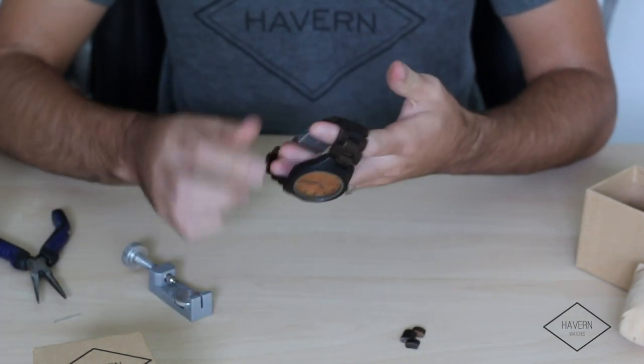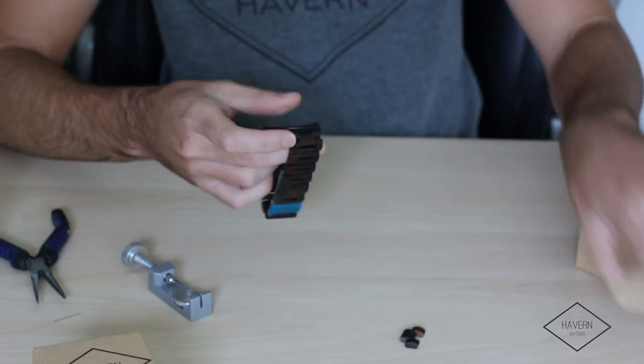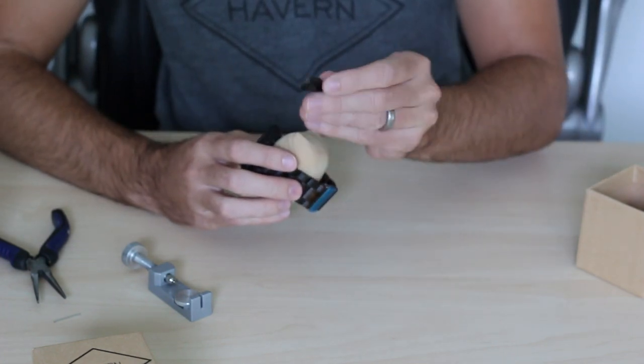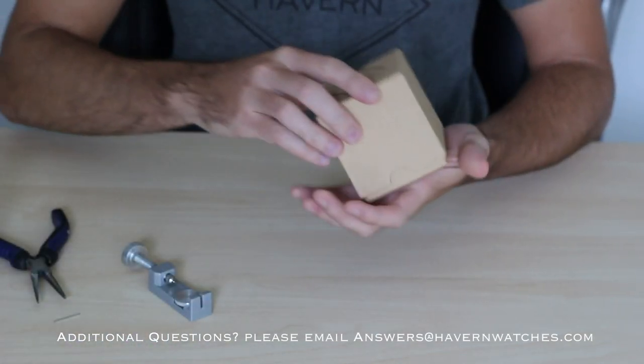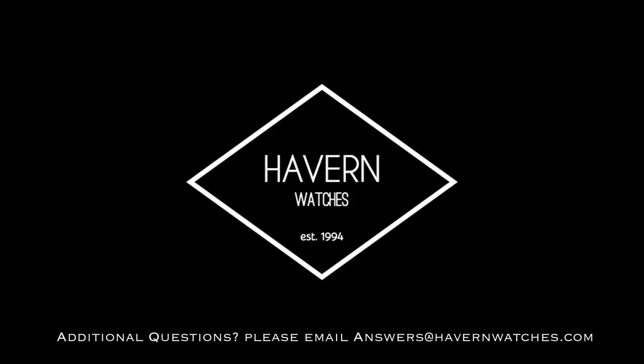Keep in mind to remove the same amount of links on each side of the clasp to keep it even on your wrist. For safe keeping, we recommend keeping the links you've removed in your watch box just in case. Comment below or send us an email and let us know if you have any questions.